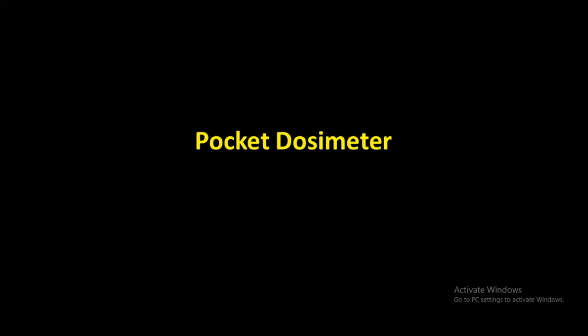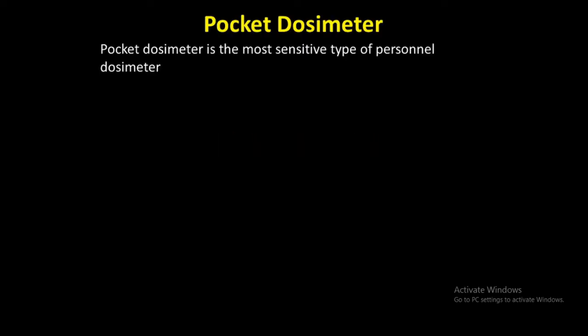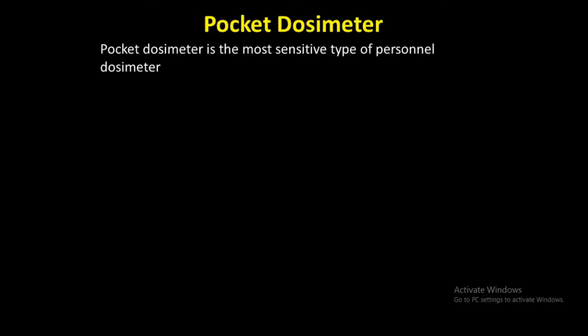Today we are going to discuss about the pocket dosimeter. A dosimeter is a device to measure radiation exposure or energy absorbed at a point in a medium which is exposed to ionizing radiations. We have discussed about the different types of dosimeters in our previous class, and today we are going to discuss about a pocket dosimeter.